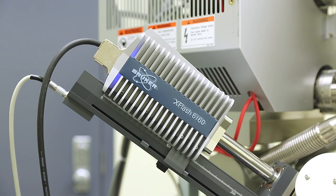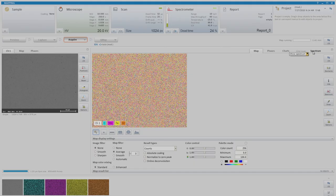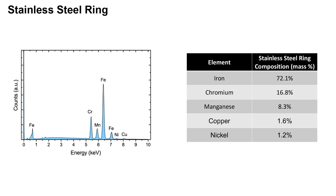To determine the chemical composition, I applied the energy dispersive x-ray spectroscopy technique in the scanning electron microscope. On the left is the spectrum obtained from this technique, and the peaks at specific energy positions represent specific elements. From this, the chemical composition and mass percentage is obtained. The stainless steel ring contains 72% iron, 16.8% chromium, 8.3% manganese, 1.6% copper, and 1.2% nickel.